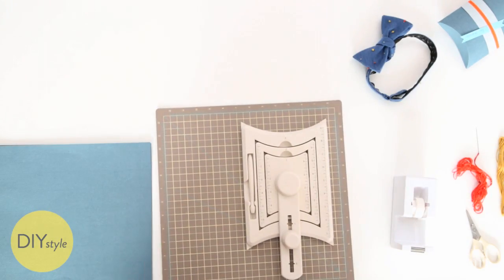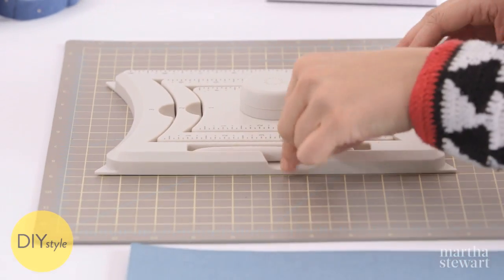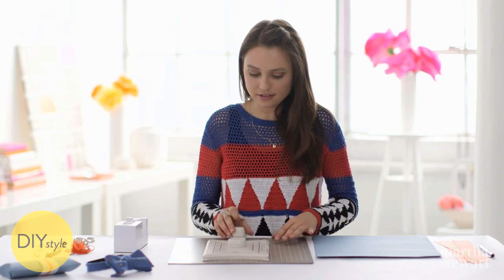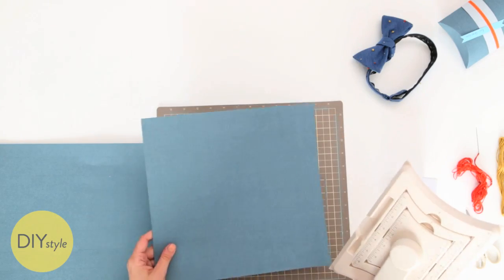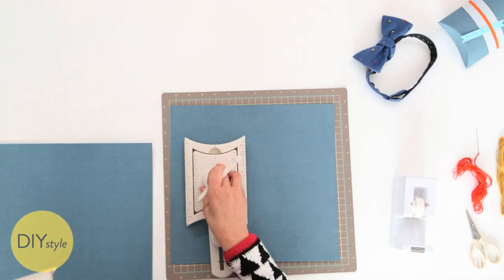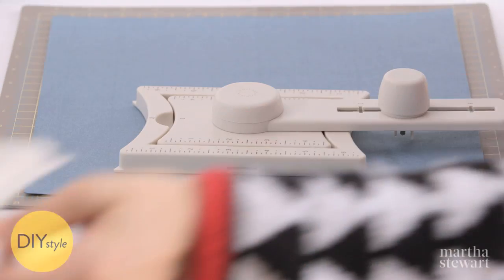Next, we'll make a customized box that matches the tie perfectly. This tool is pretty cool — it's the Martha Stewart Crafts gift box maker. You can make these pillow gift boxes in three different sizes using this gift box maker, and you can use any paper you want. This is just some heavier weight paper like a card stock — scrapbook paper works great too. I'm going to use the largest size attachment to make size number two, which is going to be perfect for the bow tie.